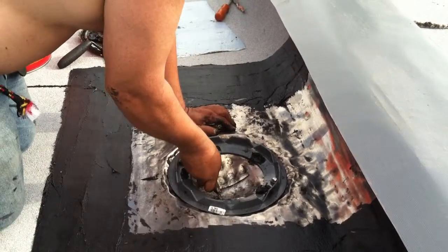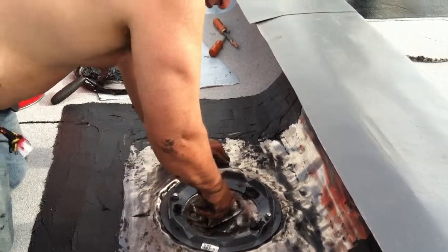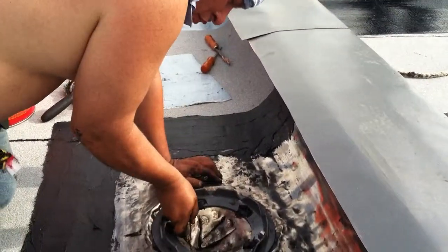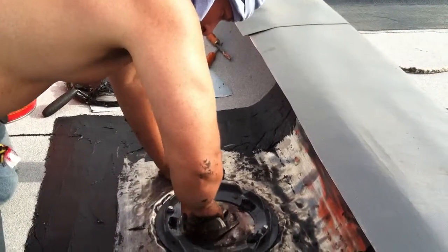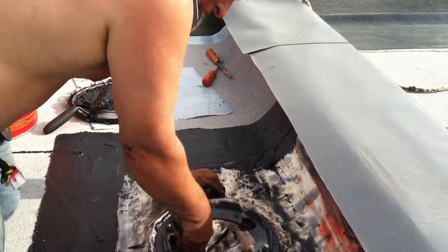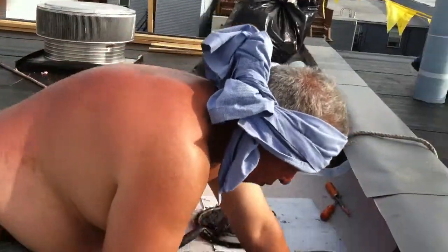Let me give you a health caution too. When you're working with lead, do not put your fingers in your mouth. You get lead poisoning faster than you could ever imagine from the lead particles that end up on your fingers. Now, I just had a cookie, unfortunately, like a dope. So, it's not the best thing.